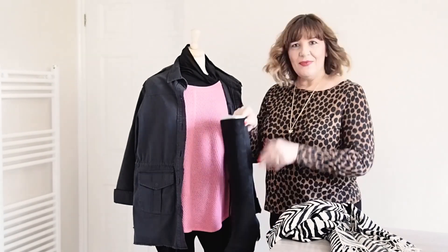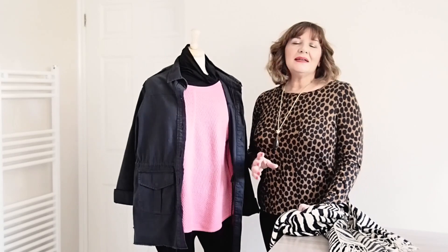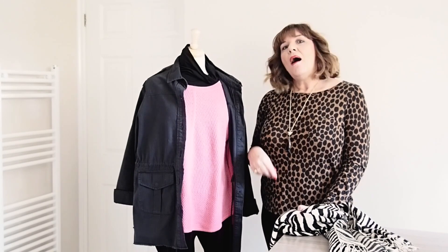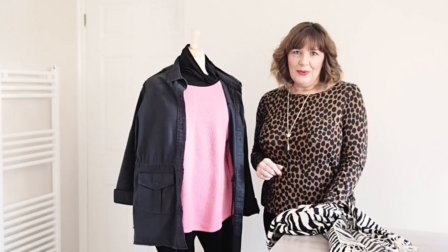So that's the outfit. As you can see it's still quite a nice smart casual look and should keep you really nice and cozy and warm. I'll add some more pictures at the end of this to give you some other examples of layering.